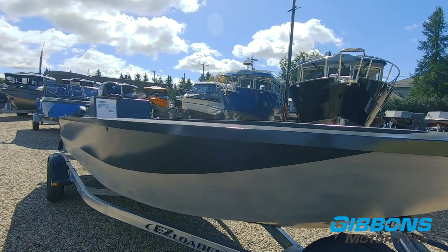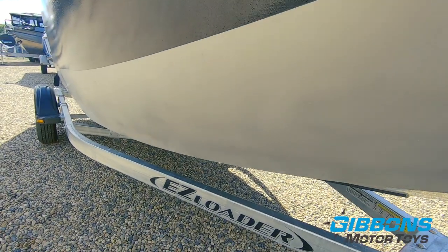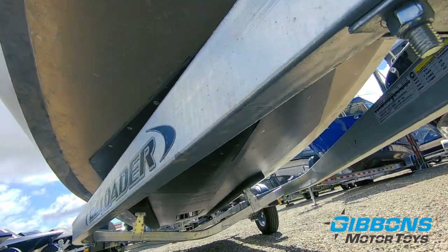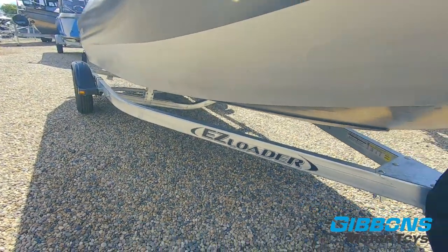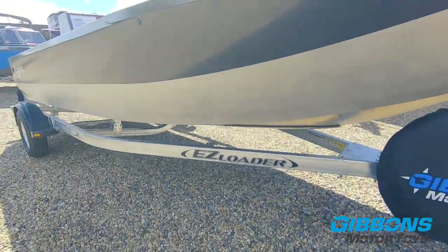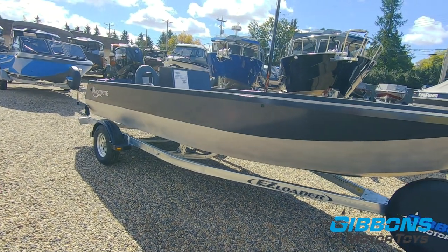This is sitting on an Easy Loader 2350 pound trailer, which is actually a full size trailer for this boat. It's got the same frame as what Easy Loader uses in their 2350, 2800 and 3100 pound models. The only thing that's going to be different is the axle and the tire size. That's a very good trailer for this size and weight of boat.